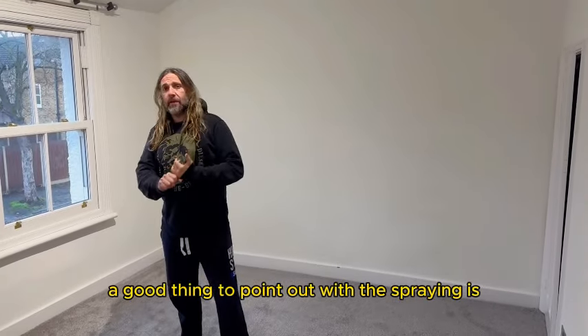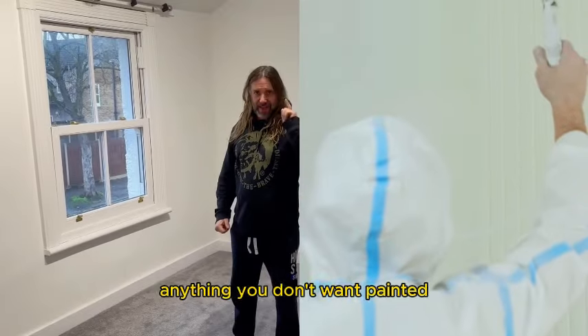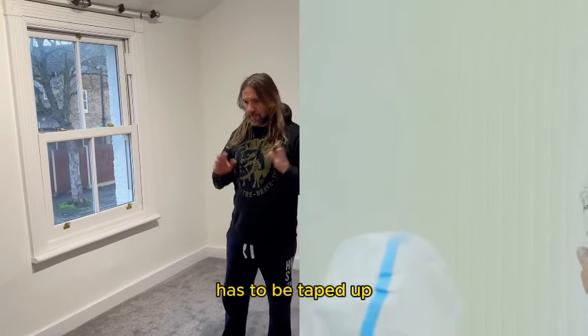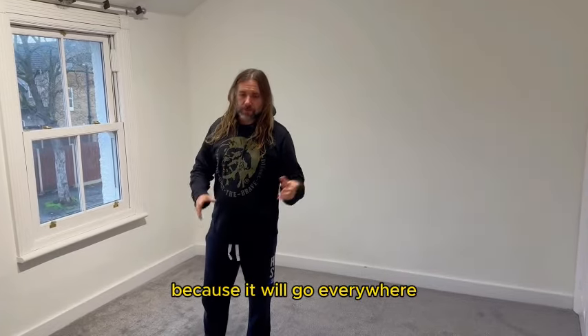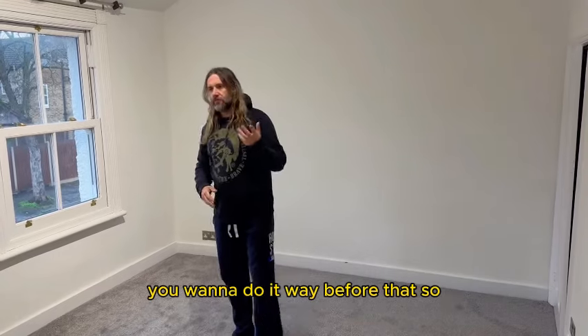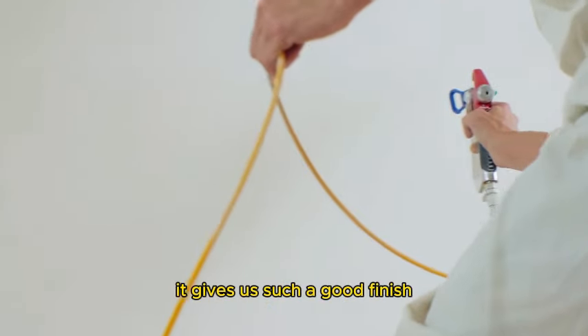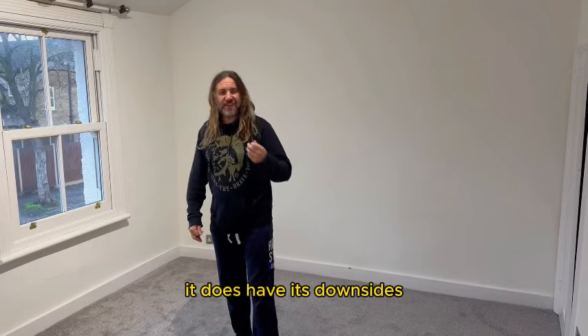A good thing to point out with spraying is that anything you don't want painted has to be masked up, taped up, and covered, because it will go everywhere. Especially if you've got brand new carpets in, you obviously want to do it way before that. Spraying is great — it gives such a good, real professional finish.